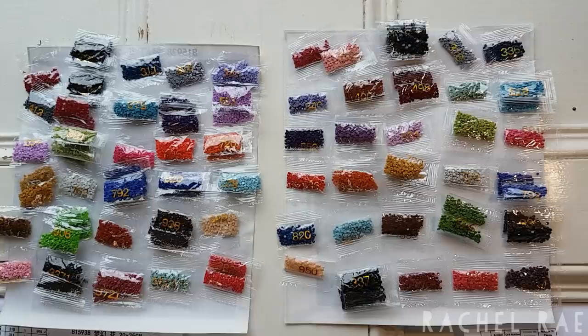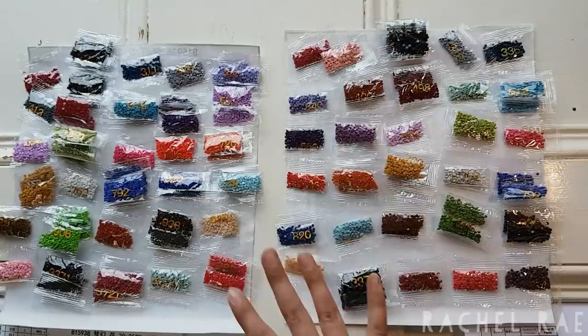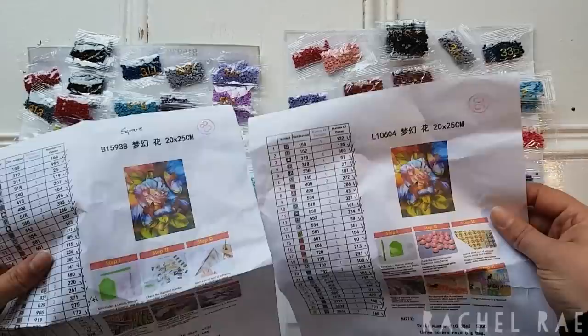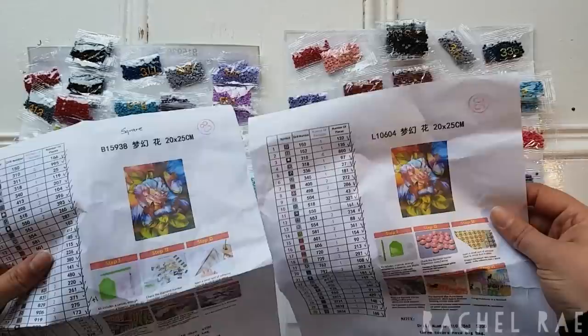I get into color moods and I really want a certain color in my life, or I buy a diamond painting based on the predominant colors in it. Overall, these are the colors, and I hope you can kind of see what I'm talking about. When I do my final post-review of these two paintings side by side, I guarantee you will be able to tell the difference. It should be very interesting because they are the exact same painting — one wasn't contrasted or brightened differently on the website. It's exactly the same image.